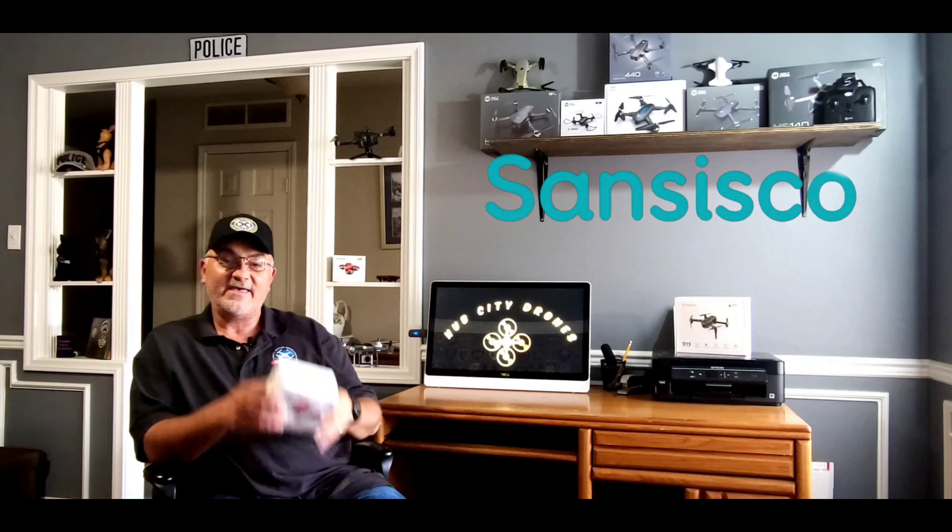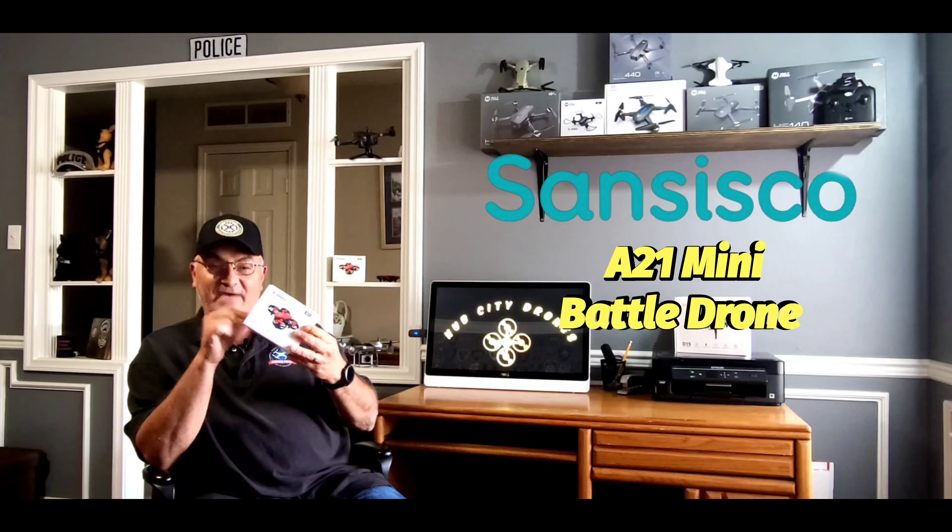I've got a really good one for you today guys. Have you ever wanted to put two drones up in the air and have a drone war with them? Now you can - you can actually do it now, thanks to San Cisco and their A21 mini battle drones. These little things are so much fun and super easy to fly.